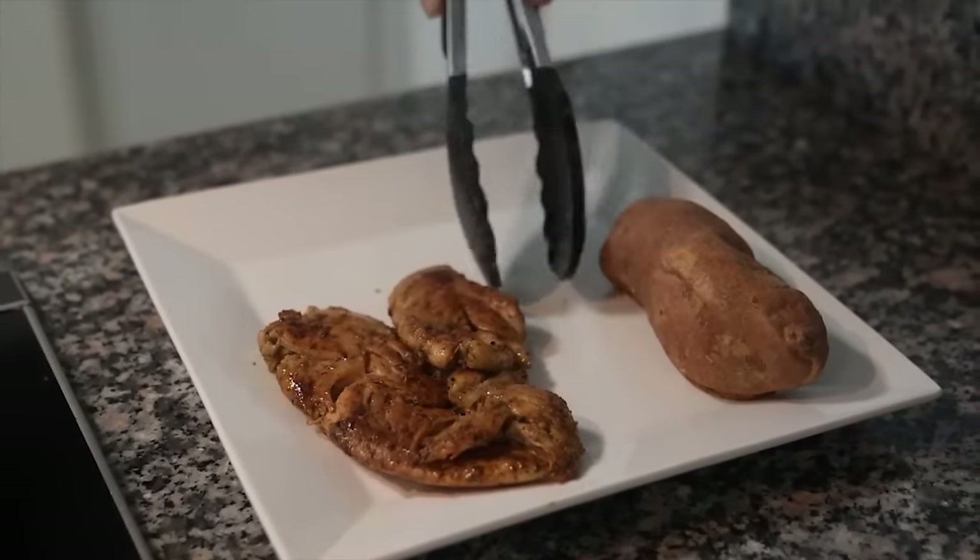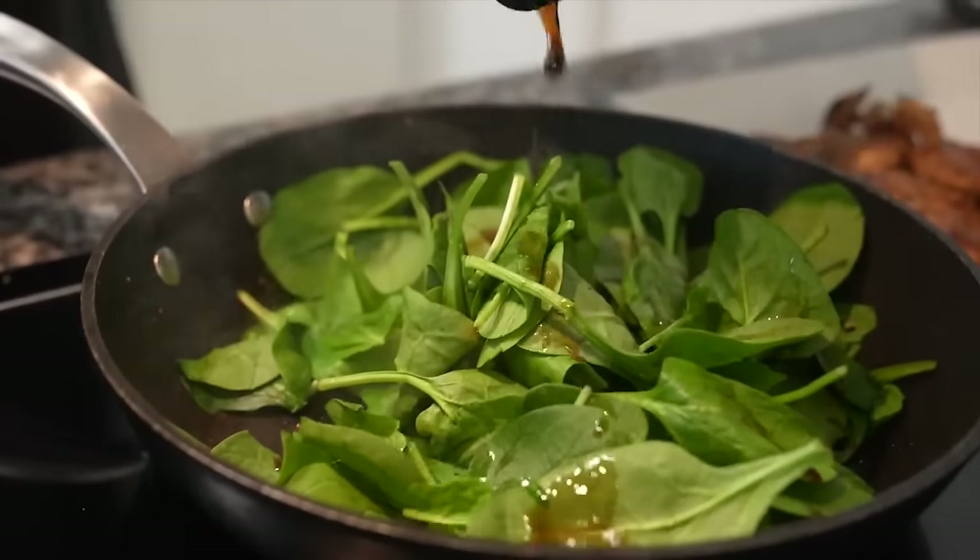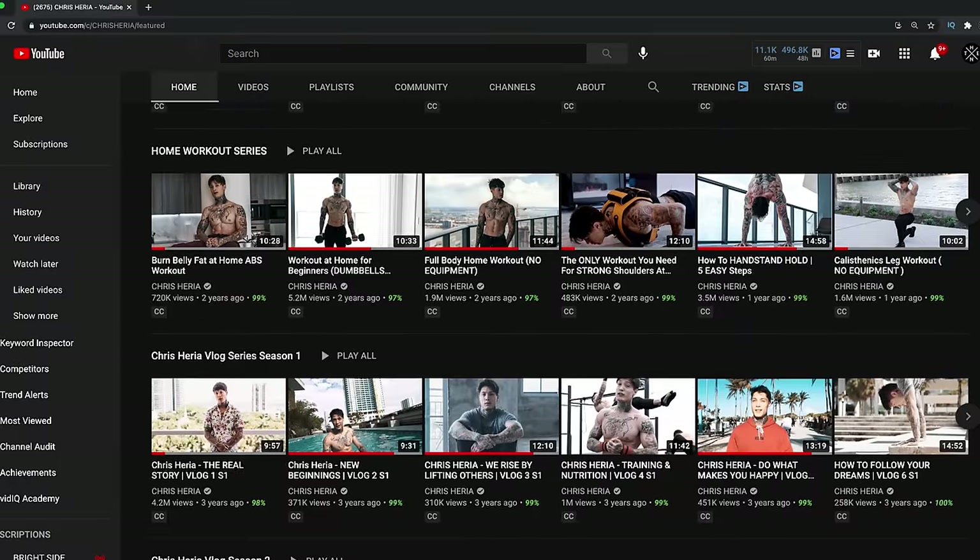If you want to see how and what I eat personally, you can check out any of these videos I've done covering what and how I eat to stay shredded all year round.